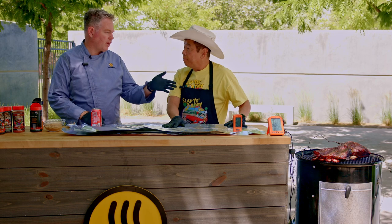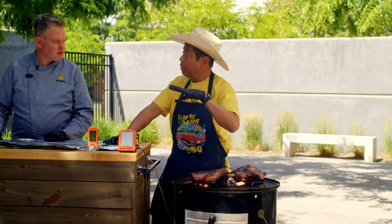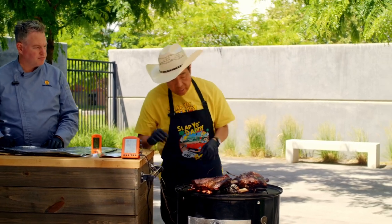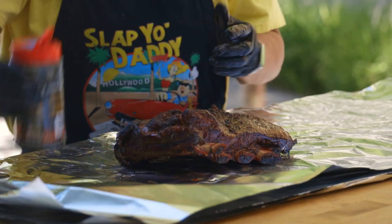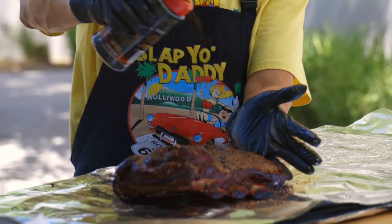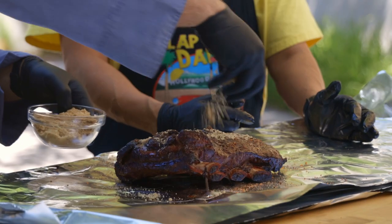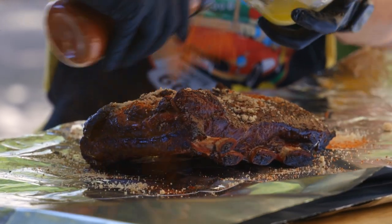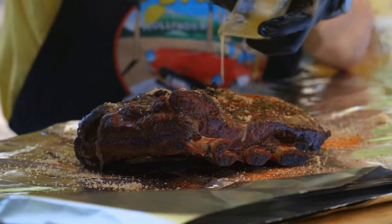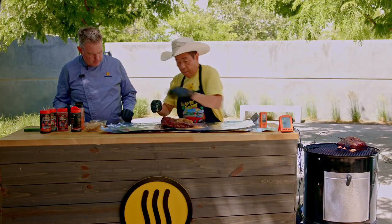Our ribs have been on for a couple of hours and they look great — is our bark good enough? Yes — the way we test the bark is we touch it and it doesn't come off on our fingertips, meaning it passed the scratch test. That's the Maillard reaction. You really want to allow the crust to set before we wrap. Let's take the probes off and wrap it. Go ahead and sprinkle some rub, then add some brown sugar — about the same amount — and a little bit of Korean cayenne. We're going to add some butter and then go ahead and put some cola on it.